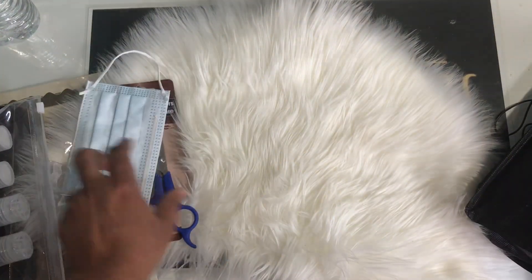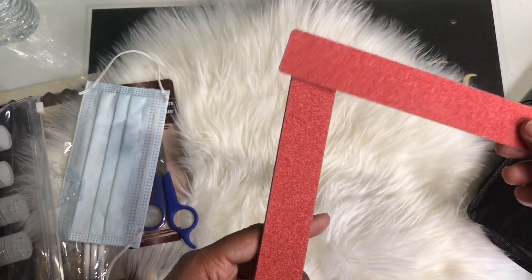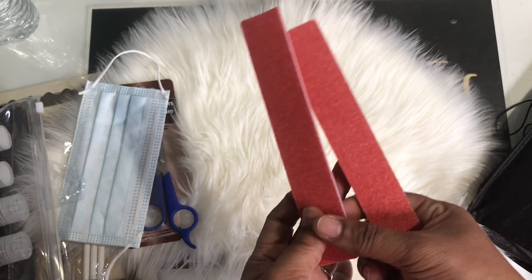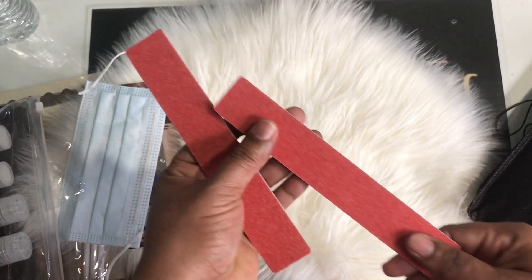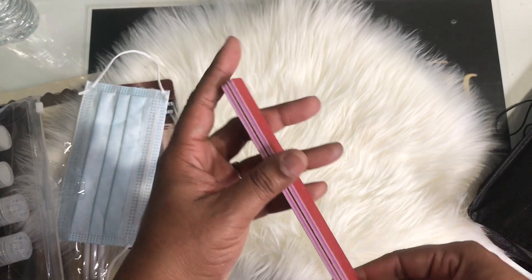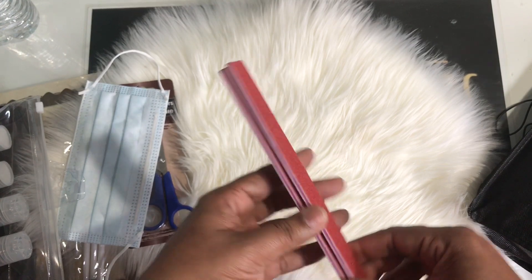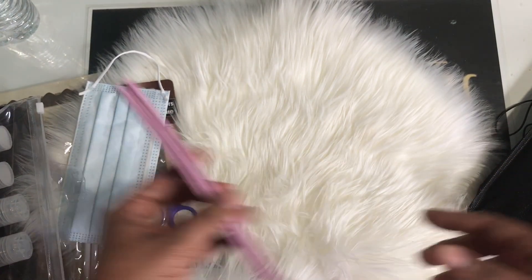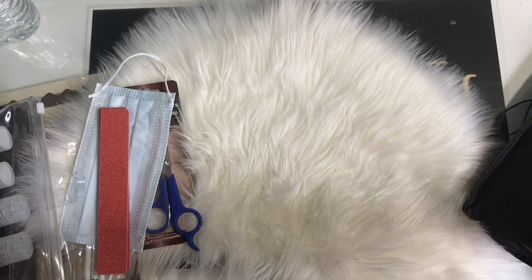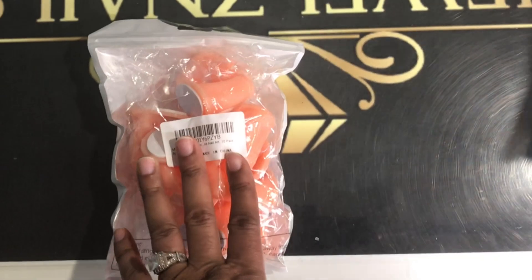Of course you need your files — these are my bad boys. I just love the feel of a new file. These are 80 grit. Now for somebody who's just starting out these might be a little bit too rough, but you're with a good teacher so you're going to be in good hands.